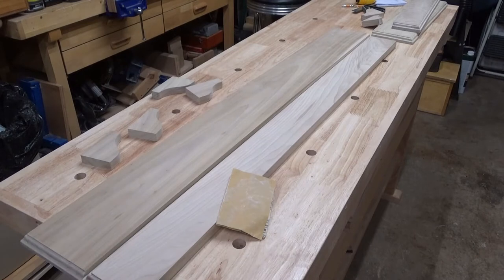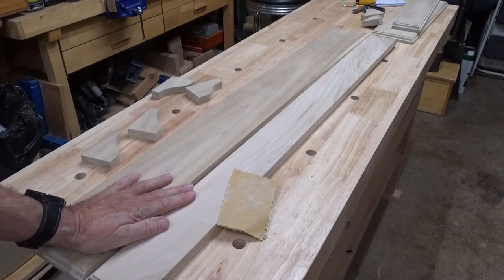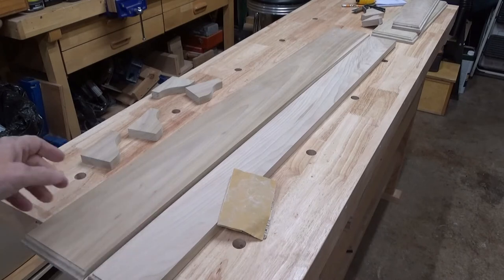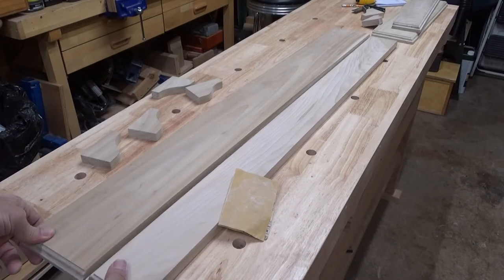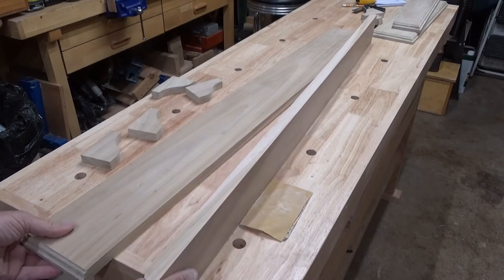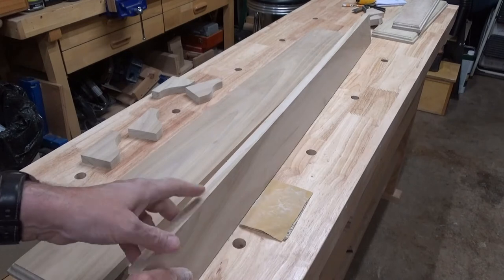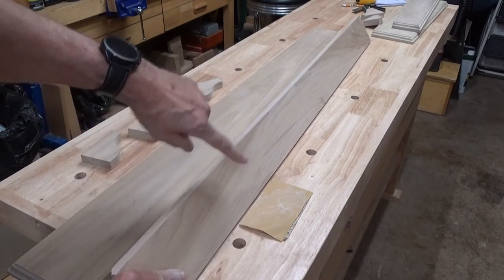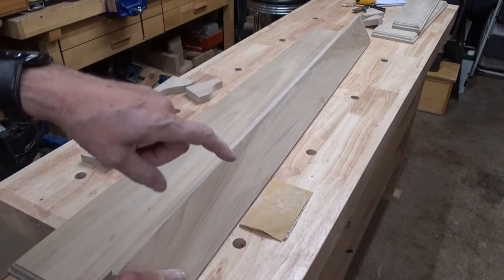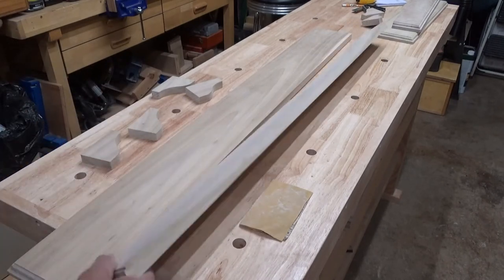I've gone over everything with a little bit of sandpaper, a couple of different grits. Now it's time to take the back, which will be attached to the wall, and add the top to it. So what I'm going to do is put some pocket screw holes along the back and then we'll screw it and glue it to the top.